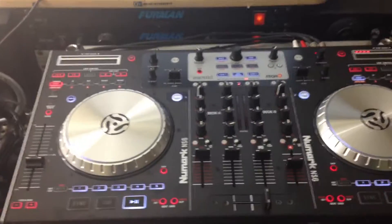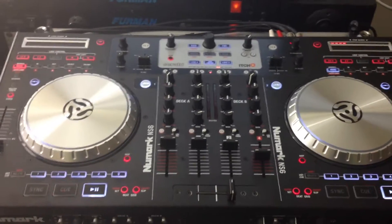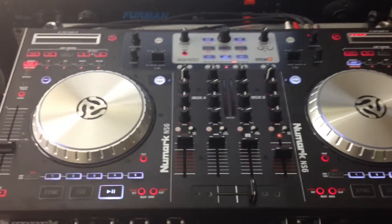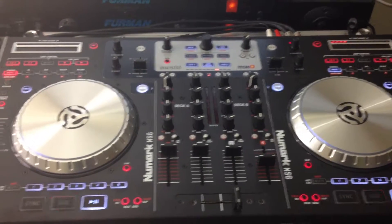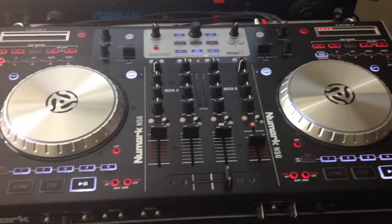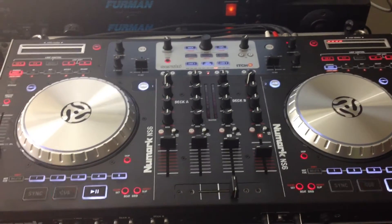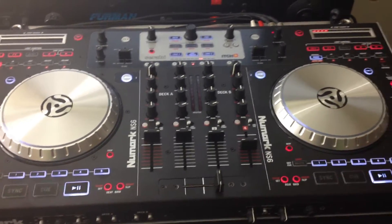Basically, they could — I'm sure they could if they really wanted to. All they've got to do is just create software that'll allow control vinyl to work. But basically, if you want to use control vinyl and Serato — look at my turntable over there — if you want to use Serato Control Vinyl with this, you've got to use this as a standalone DJ mixer and use your SL-1, 2, 3, or 4 in order to do that.